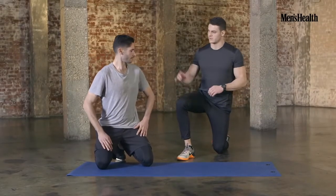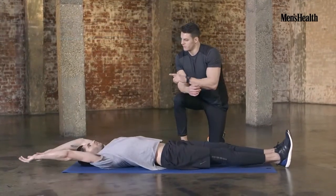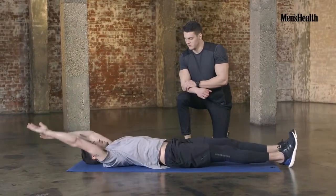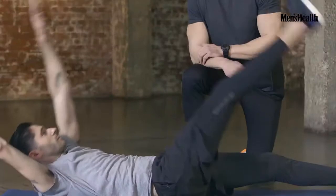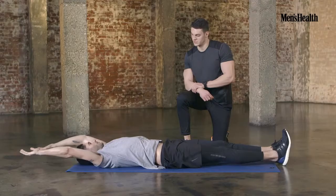So the first exercise: flat on your back, hands out above your head. You're going to do right hand to left toe, meeting them above your hips, all the way back down, shoulders down, squeeze abs at the top. One more — good.